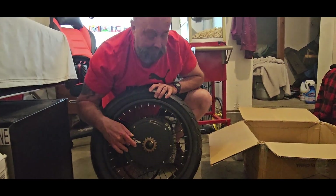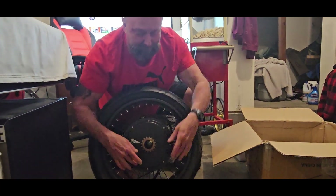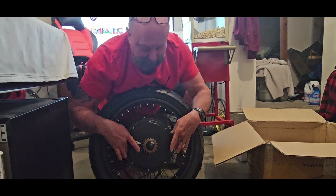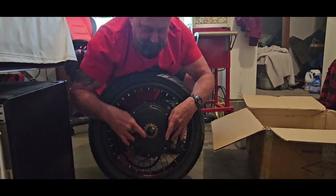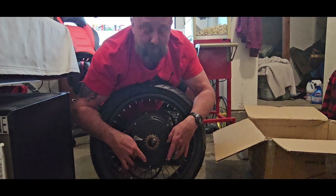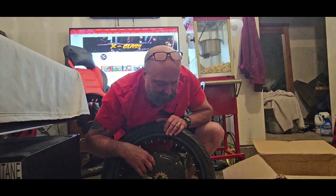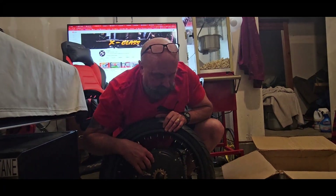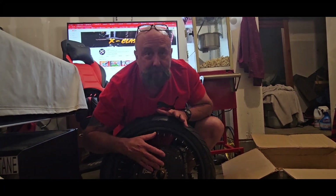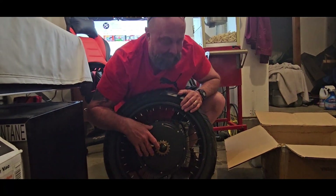Inside the motor is a stator ring with a ferrule fluid, which is a magnetic fluid. If you've ever seen the inside of one of these hubs, you've got your stator, then the magnets attached to the hub, and there's a little gap filled with air. That air kind of insulates and traps the heat in there, just like a thermal cup.